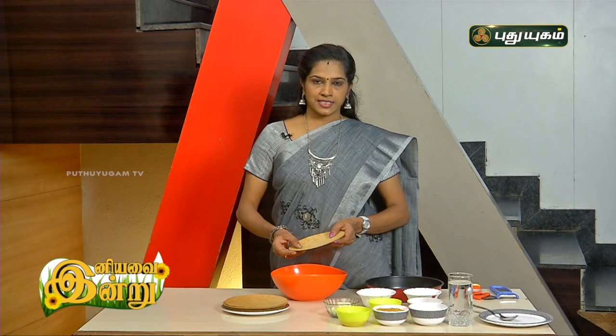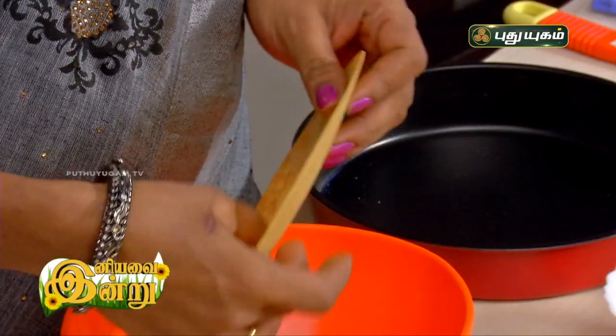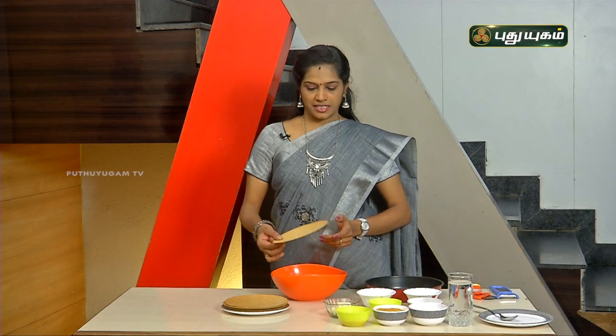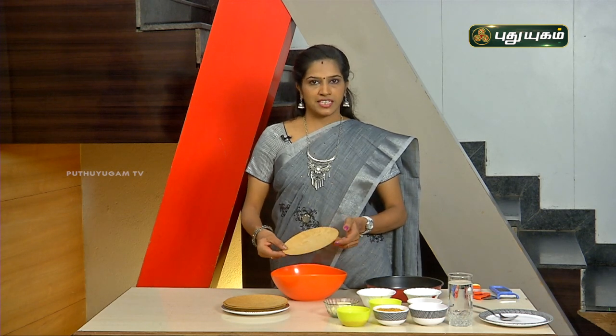They are available as tea time snacks. They are made from wheat flour, kombu, and solam, and are healthy. Let's see how to make this pizza.